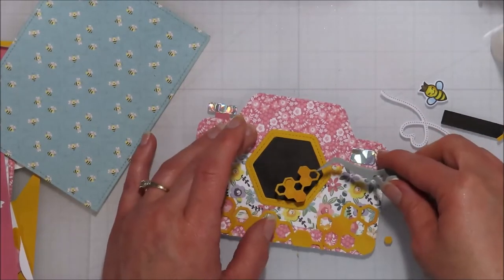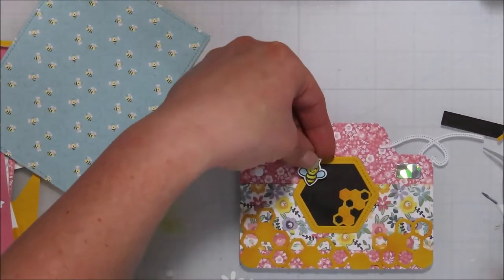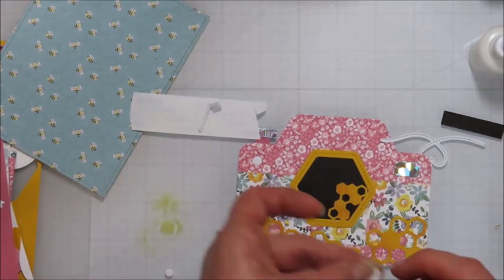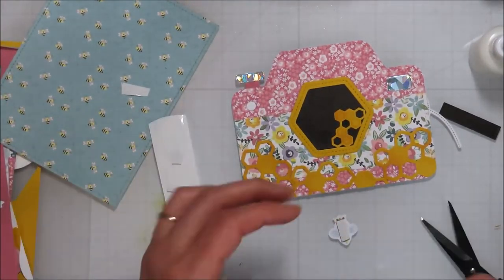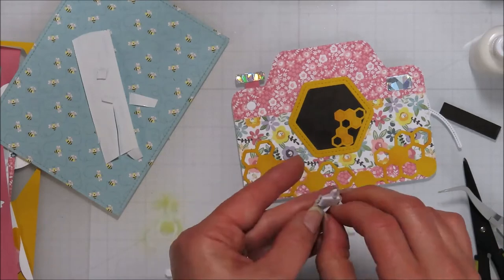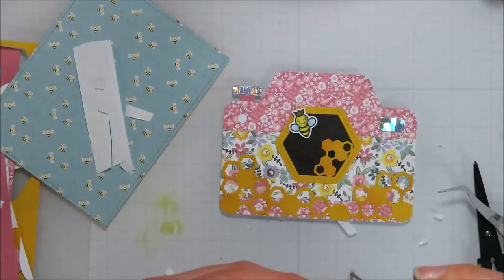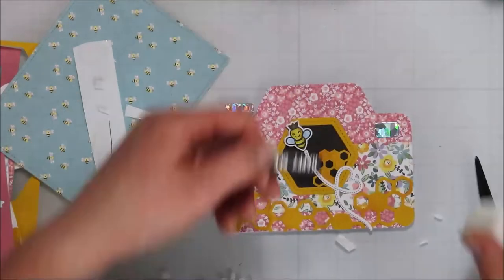And then I am pulling in that teeny tiny honeycomb pattern from the shaker kit. I did leave a bunch of little pieces on the inside there, just making sure I had glue on them when I popped them onto the card front. And then I'm going to put some foam on my queen bee here so she pops up, definitely making her the focal point of the card. I want her trail to kind of trail off from the camera but go over the majority of that card front.